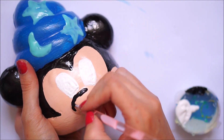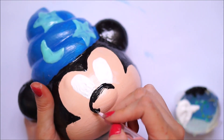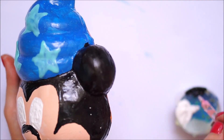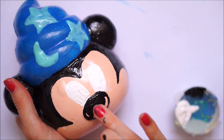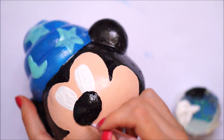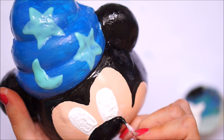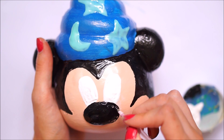I went in with some black Scribbles fabric paint again and painted the nose completely in black. This was when I realized my whole design was kind of wonky — everything was completely off-center, which really bugged me. I had to extend the nose a little bit outwards to the right, and once I did that it didn't look so weird anymore.